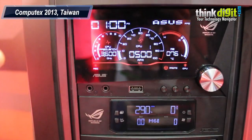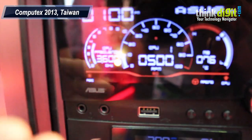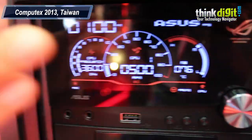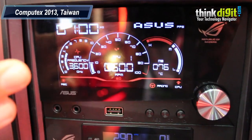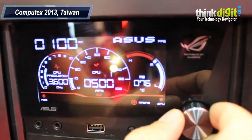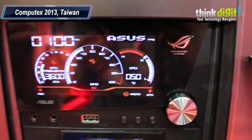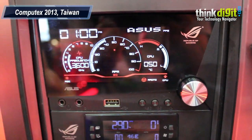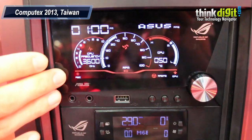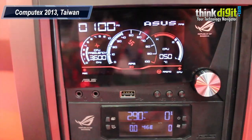The FrontBase is designed for PC gamers. As you can see, it displays the system status and you can also do some system tweaking with this button. It provides one button for instant CPU level up. We will also integrate the game recording function into this product. Game recording, yes.